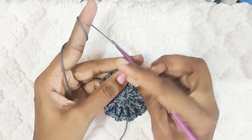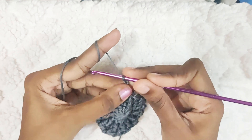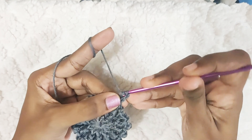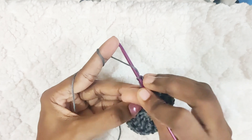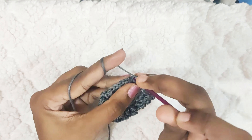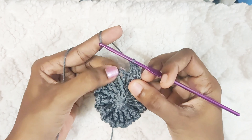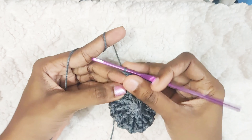Next round, start with chain 2. One double crochet in the same stitch. This chain 2 won't be counted as a stitch. In the next stitch, you will make one double crochet. And now in the chain 2 space, we will make one popcorn stitch.